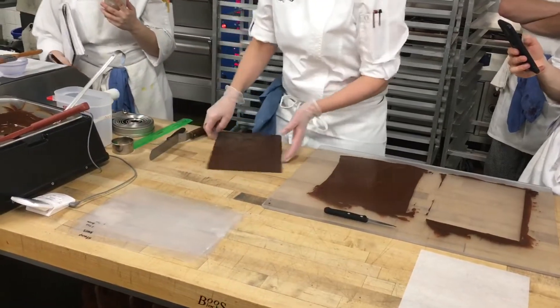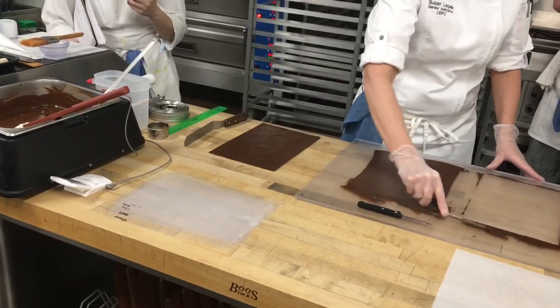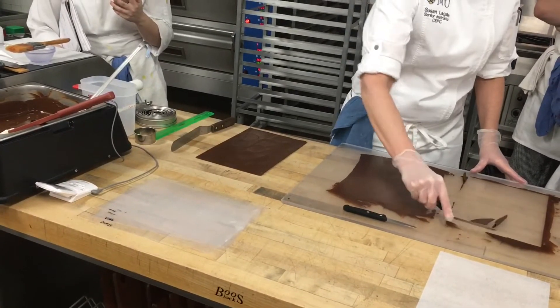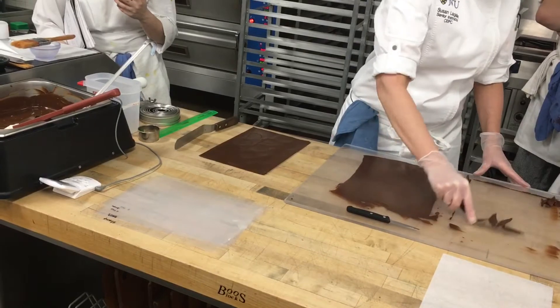All right. What do I do with this now? Flip it. Why do I flip it? So it doesn't curve up, because I want it flat. So I take a moment and clear off my little spot.